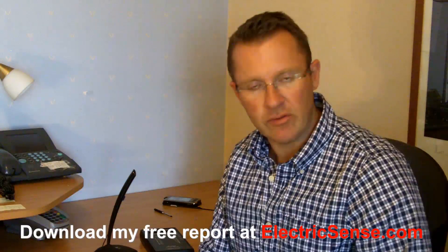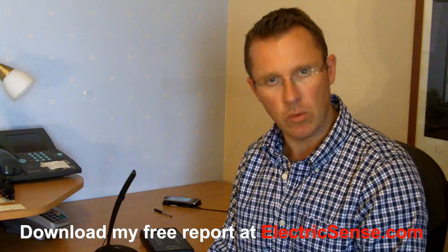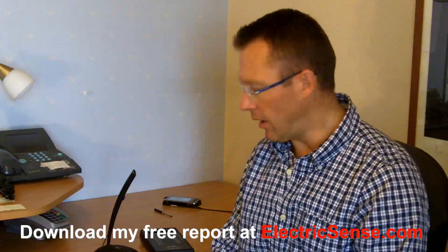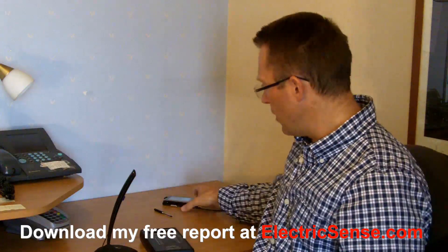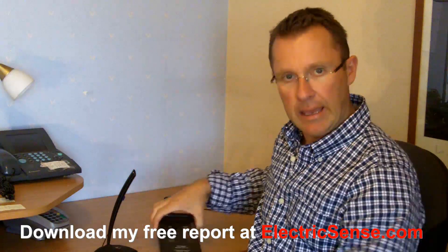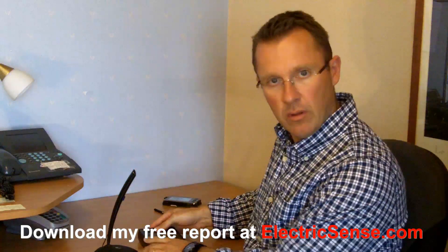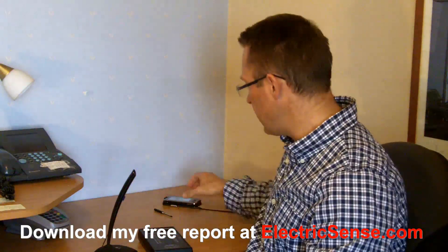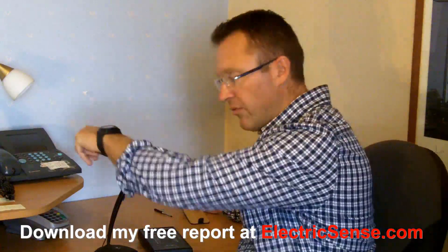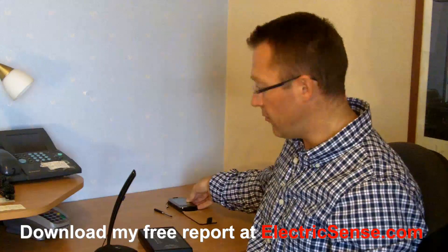My name is Lloyd from electricsense.com, and today I'm going to show you what cell phone radiation is — what it looks like. I've got a microphone so you can hear me, a radio frequency meter so I can show you what's being measured, and a cell phone which I'm going to call to this phone, and then I'm going to show you what's happening on the screen of the meter.